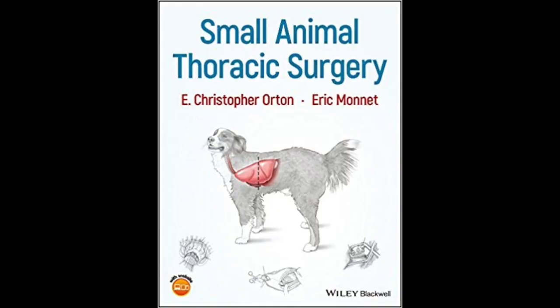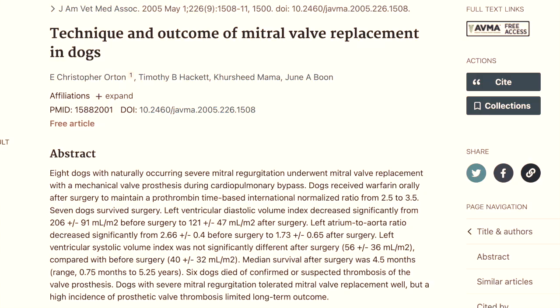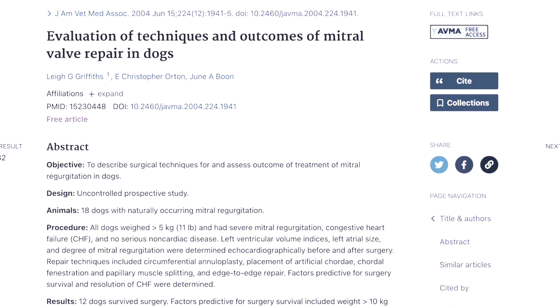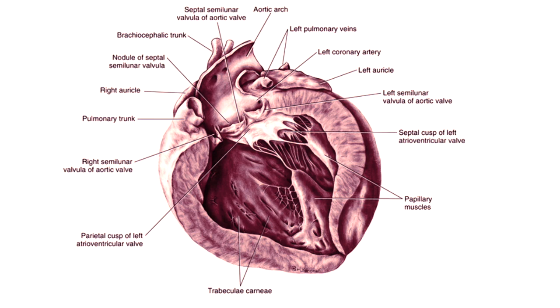Each procedure has its advantages and disadvantages. In order to do open-heart surgery, you need a heart-lung machine — you divert all the blood from the patient to a machine that pumps and oxygenates the blood, then returns it on the other side of the heart. The heart is stopped so you get direct access to the mitral valve to repair it. Generally, open-heart surgery is a four- to five-hour surgery and is about as invasive a surgery as can be performed.